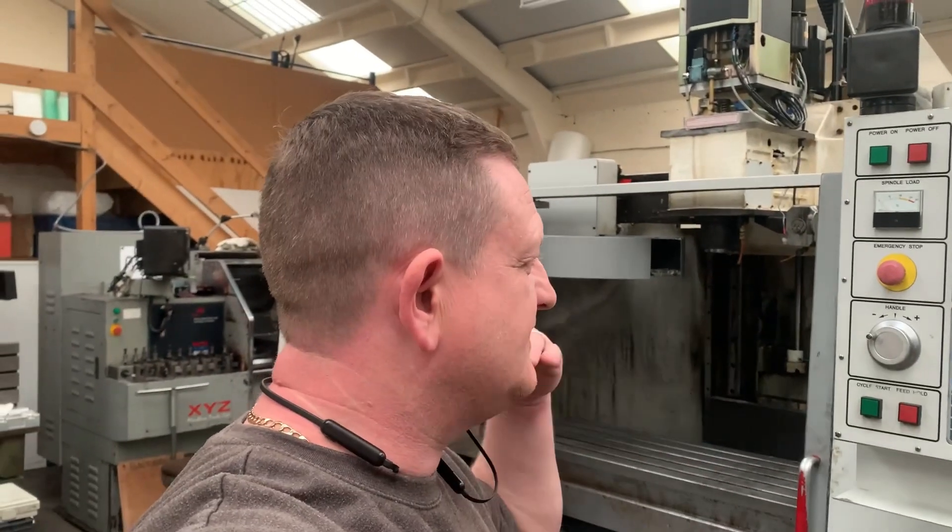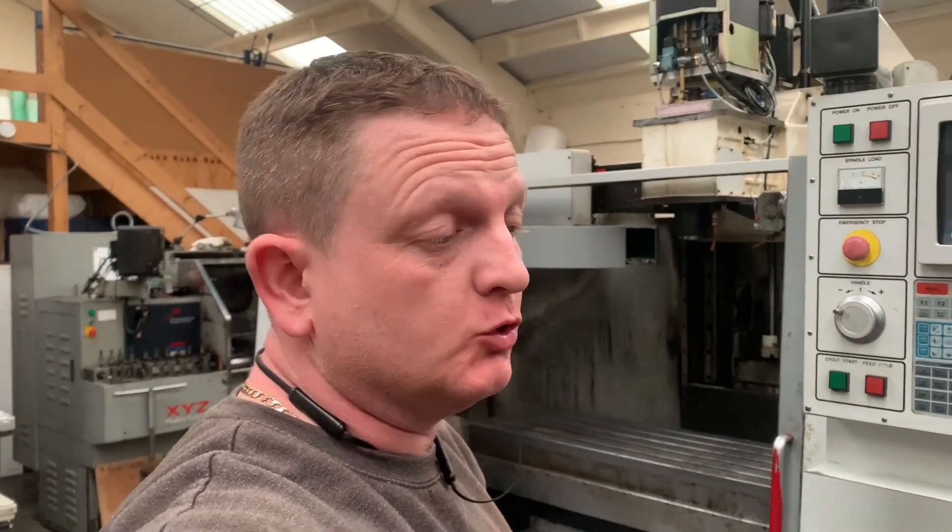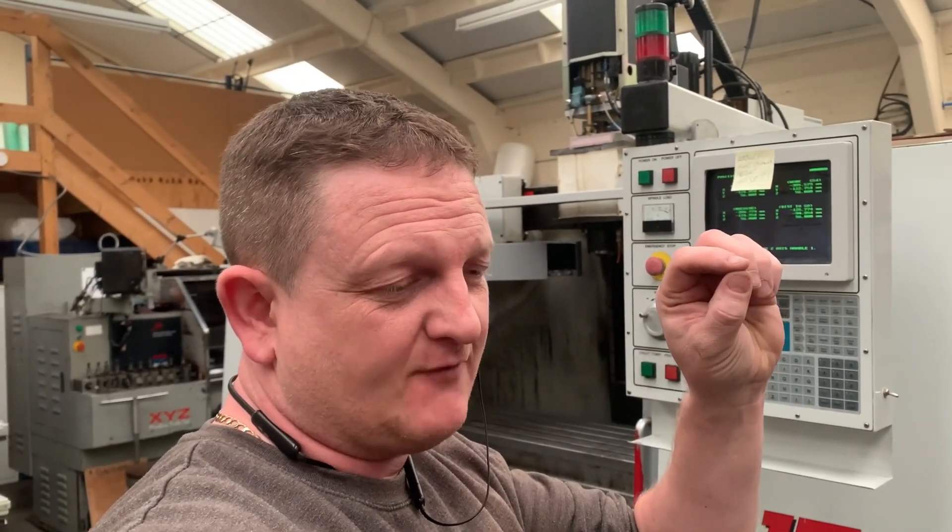Welcome back for the next installment — we're revisiting my high-low gear issue. I've done a video before where I went through the solenoids and drilled out the little orifice restrictors that restrict the airflow when the gear changes for the high-low. I assumed, and I was sure, the problem was solved.